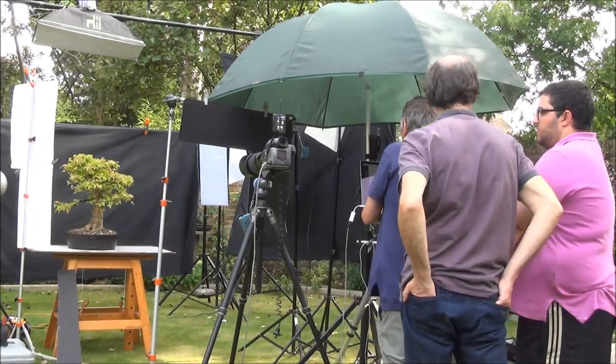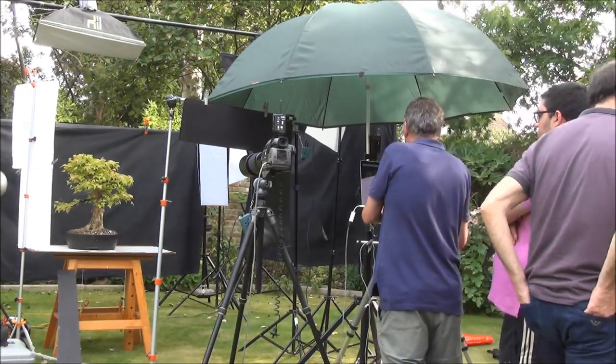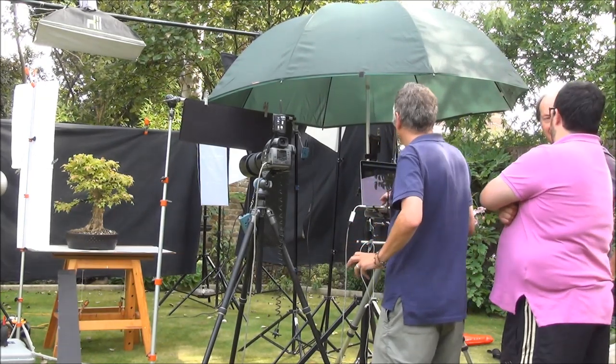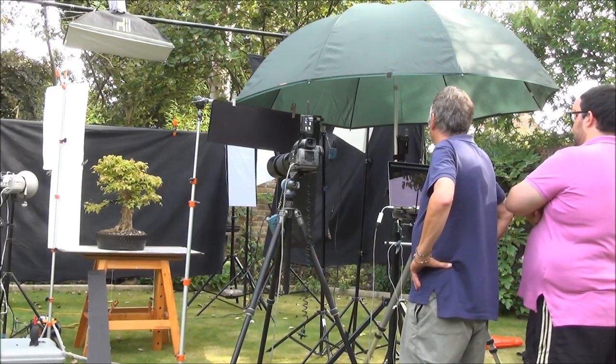The time now is quarter to five and we started at quarter past nine this morning. It's an incredibly slow process getting the lighting right and there is an awful lot involved. I didn't realise the amount of technical work that went into a photo shoot.